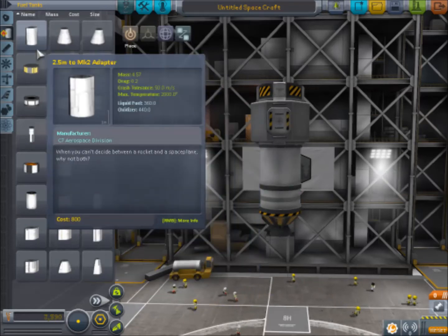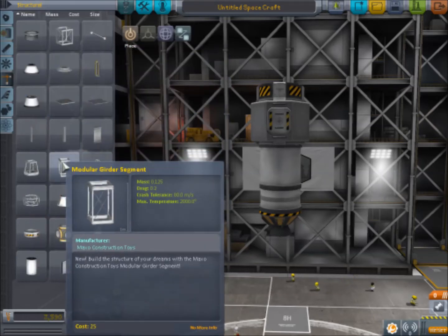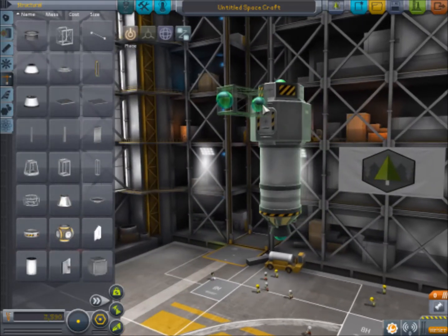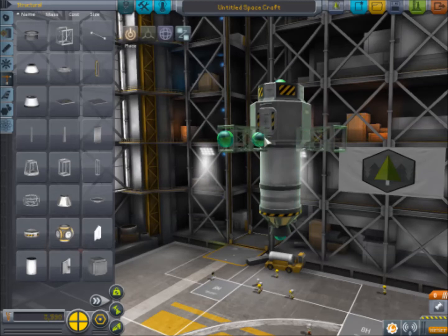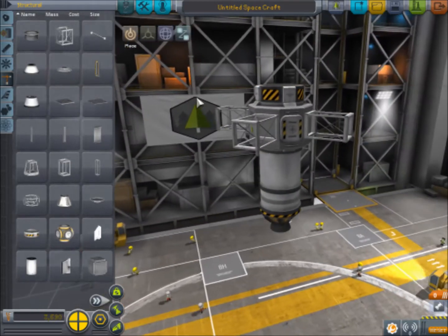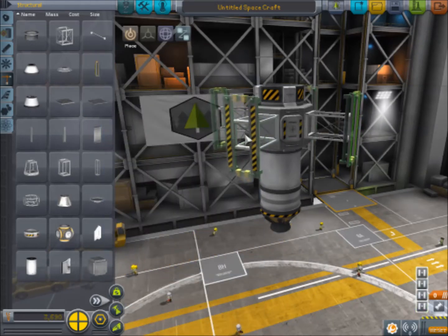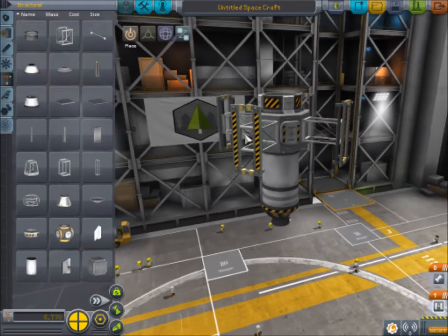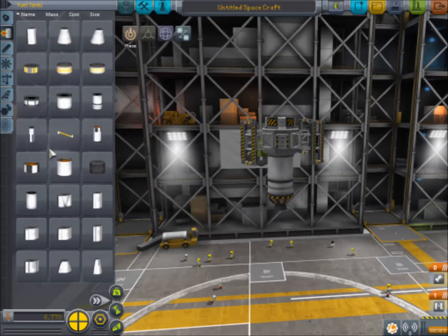Having the small engine and the little fuel tank is a good thing. If we had one of the bigger engines, it would burn through this far too quickly. Now, what we're going to want to do is design our landing stage, because we've got to think backwards in our mission as we build the craft. So this is the final stage of the craft, and we're going to put some decouplers here and fuel tanks out here.